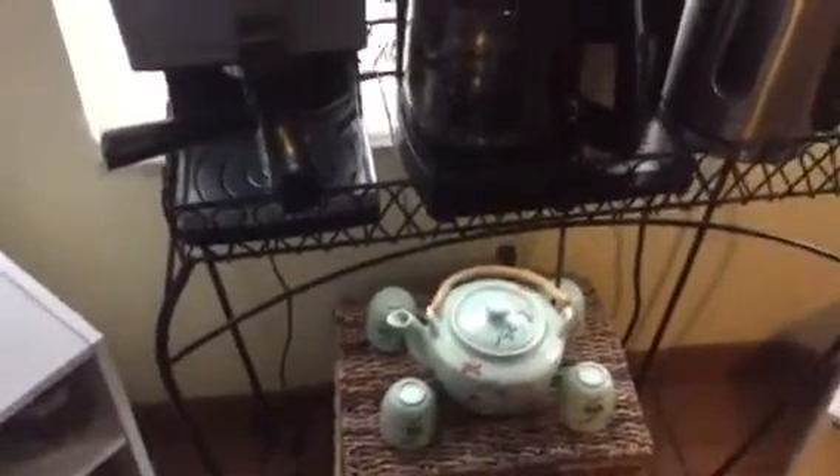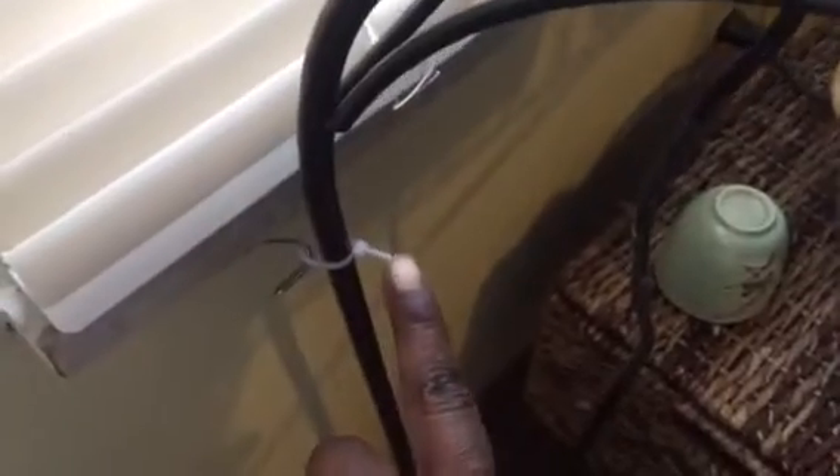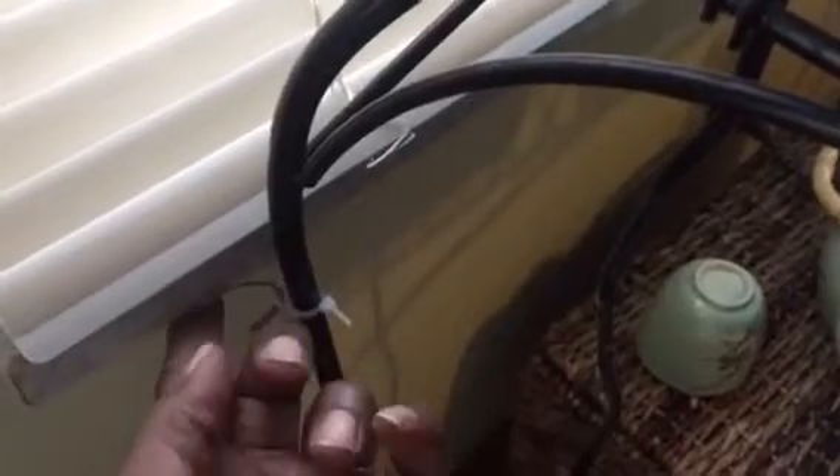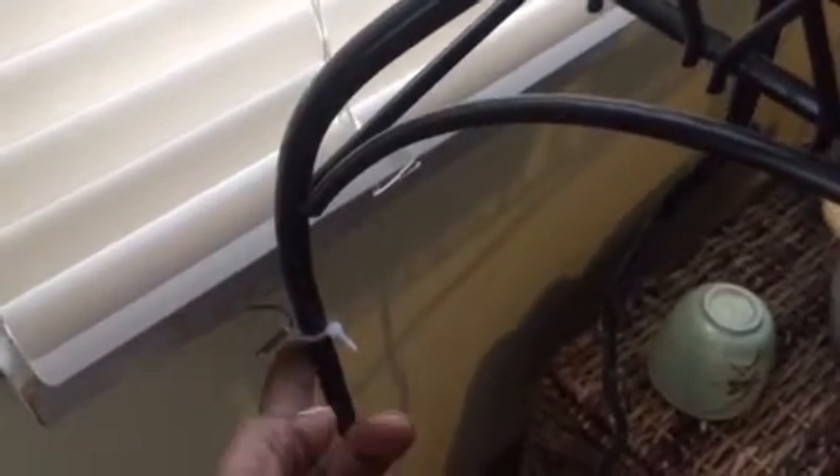Over here I got this plant stand from Lowe's — it was on sale. It's a little wobbly when you first buy it, but what I did is I went to the dollar store and got these ties. You just put them on and it keeps it stable. I also have a little hook underneath to put on the wall that hooks to that, so I put one on each side to keep it stable.